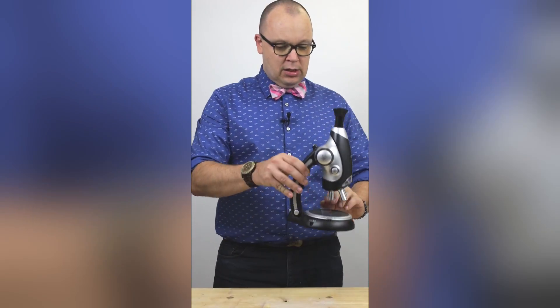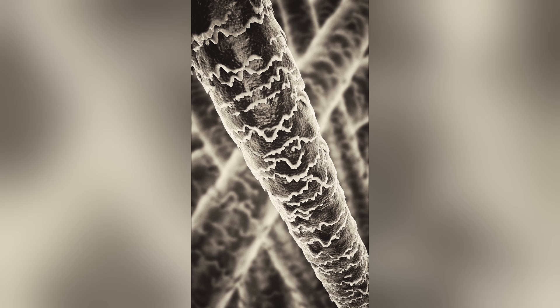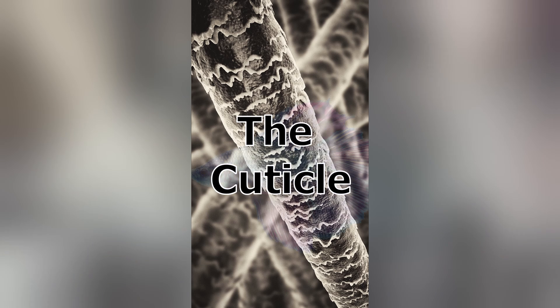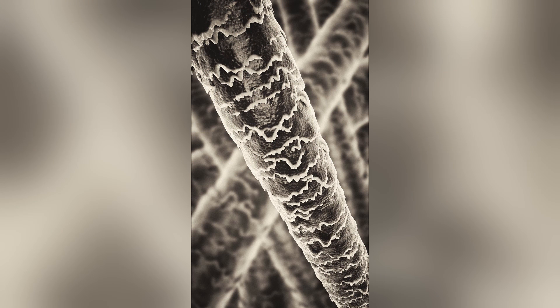On this slide is a piece of hair — come with me. This is hair under a microscope. On the outside are these clear overlapping scales, a lot like scales on a fish. They're made out of the same thing that your fingernails and skin are made out of.